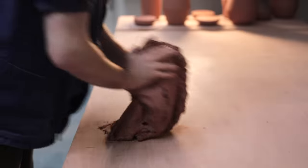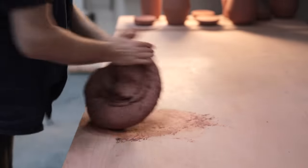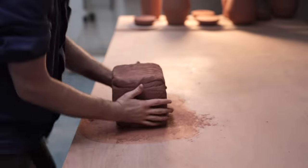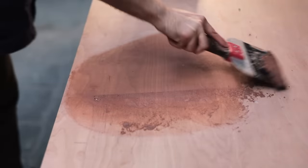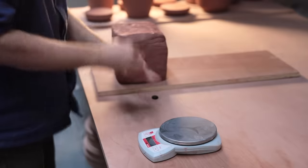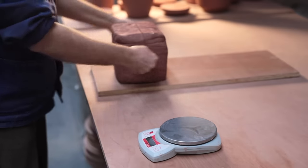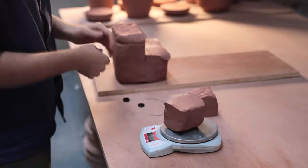Wedging clay gets rid of any air pockets and makes the material completely homogenous in texture. Wedging your clay properly is the foundation of throwing on the wheel. Yet coning the clay, like you'll see me do throughout this video, is almost an extension to it. It can help take a lump of clay that feels slightly odd and uneven, despite the clay being wedged and centred well, and make it spin far more smoothly beneath your hands, and arguably make it easier to throw with.